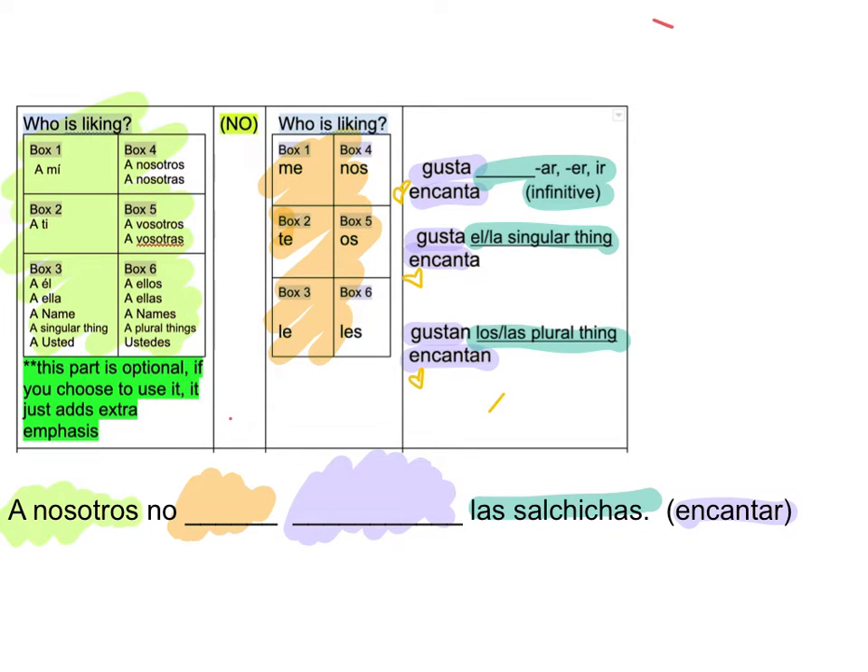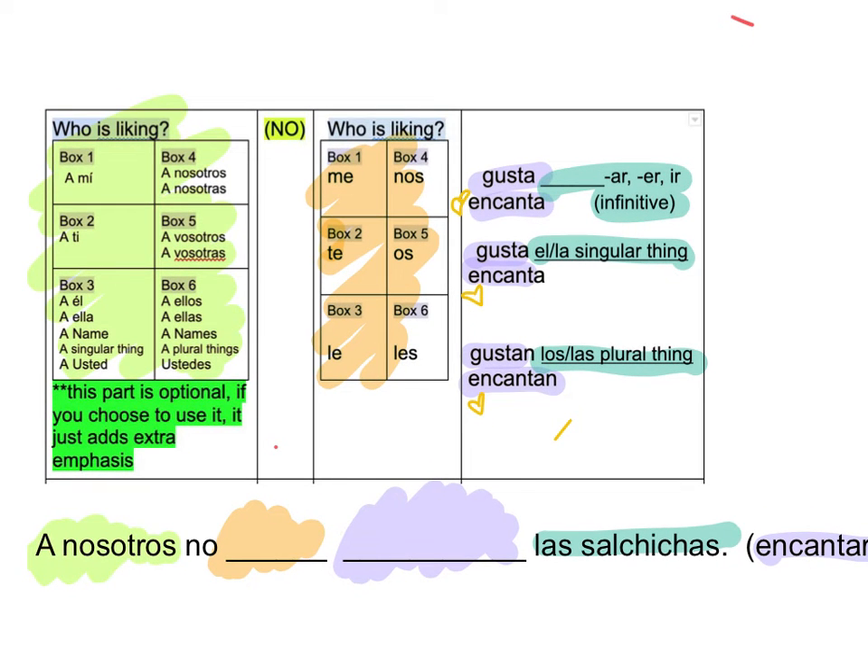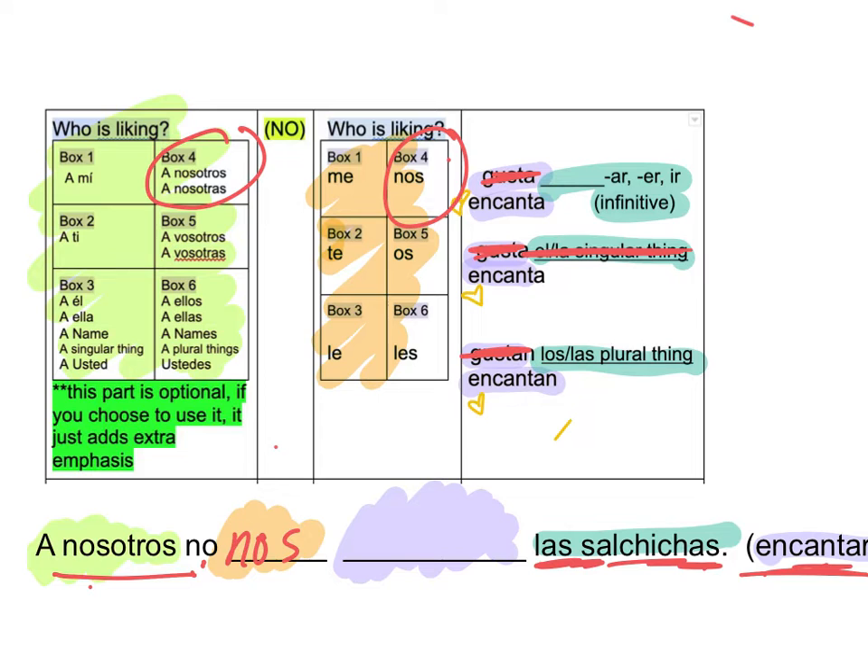So here we go. Let's find our clues. Nosotros — first we start with Nosotros. Go to the same box, box 4. Nosotros — No, Nos. Then it tells me Encantar, so get rid of my forms of Gustar. And then it says Las Salchichas. It's not L or La, so that's out of the picture. It's not A-R, E-R, or I-R, so that's out of the picture. And Las — Las — plural thing. So it's going to be Encantan.